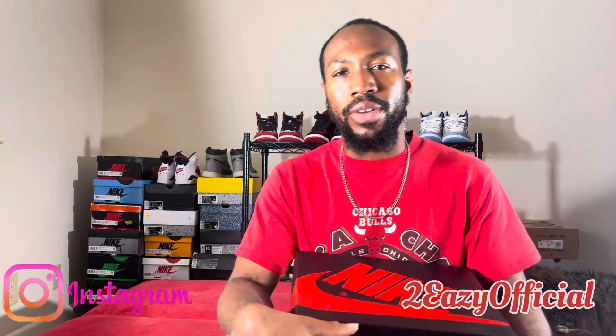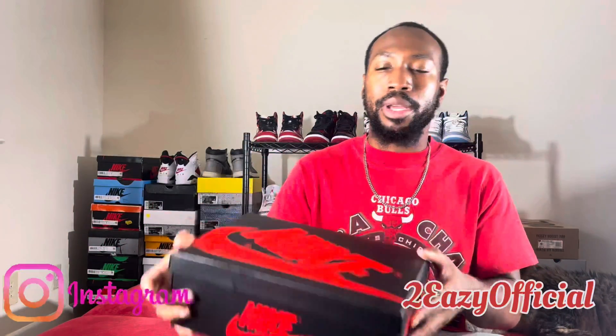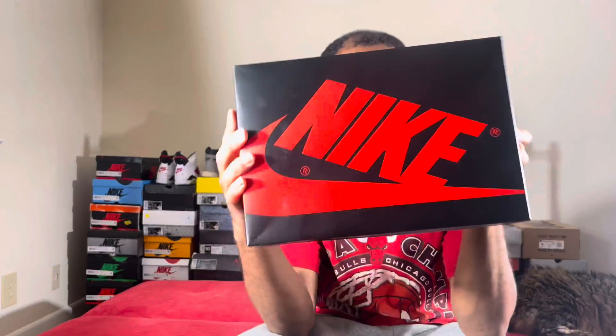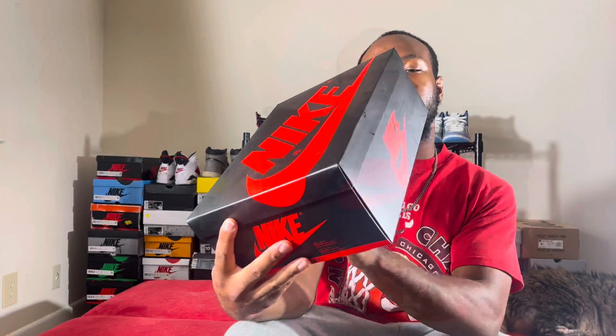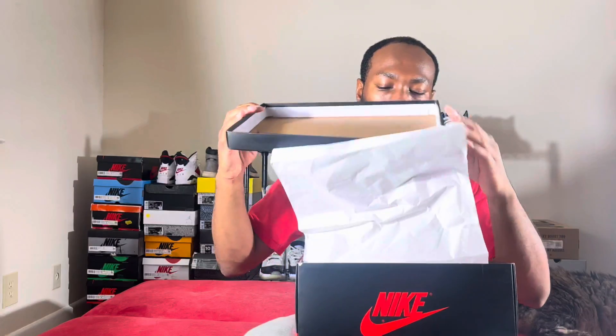What's up y'all, it's your boy EZ back with another video. Today we got a brand new pickup — the 2023 Air Jordan One Low OG Black Toe. Let's get into it. Starting with the box right here, we got the OG Nike box, size nine. The label reads white, black, varsity red.